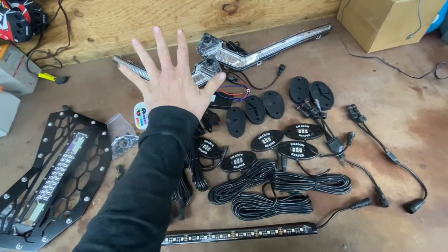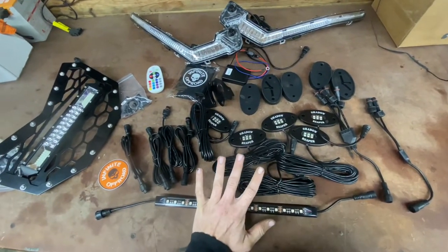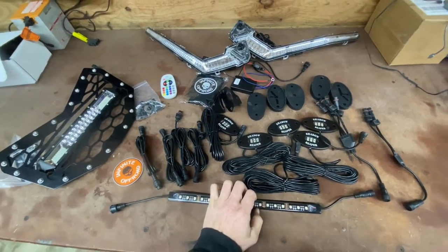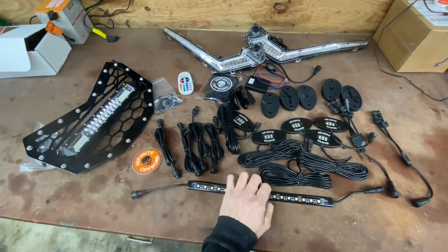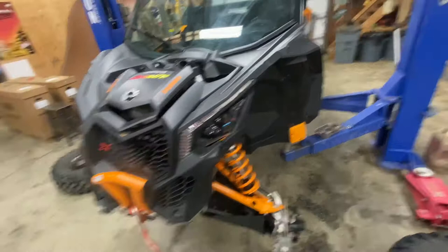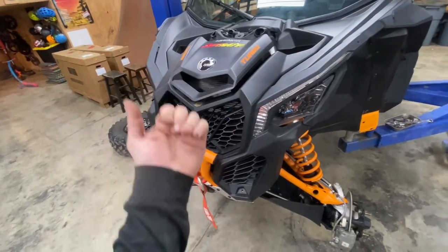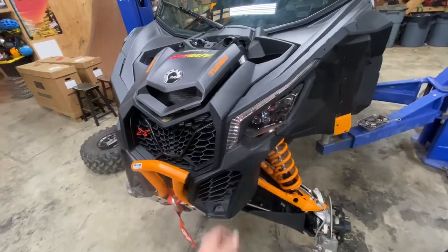He also just started having these accent lights with the same LEDs in them, so your accent lights will match your rock lights - everything can be orange, blue, green, whatever you want. Pretty awesome. So we're going to take the Can-Am and give it some accent lights.